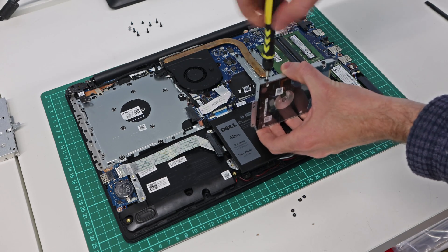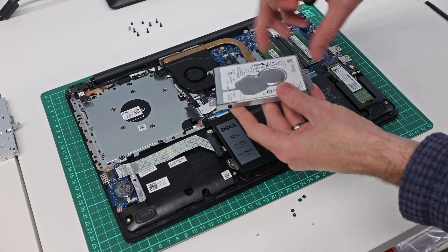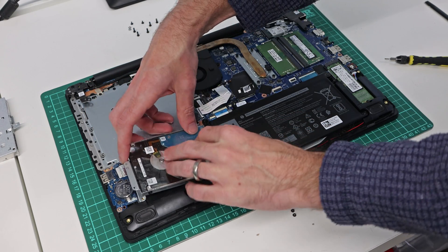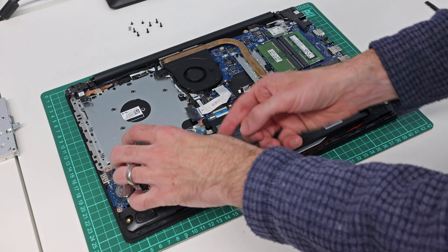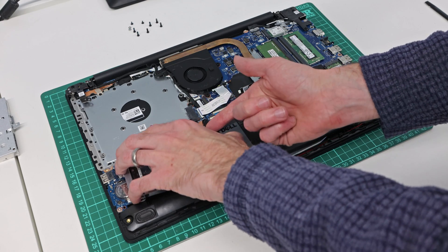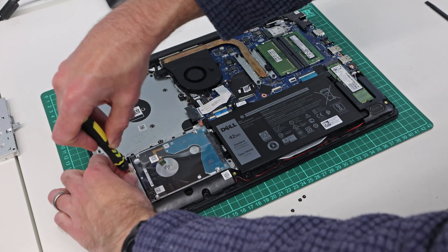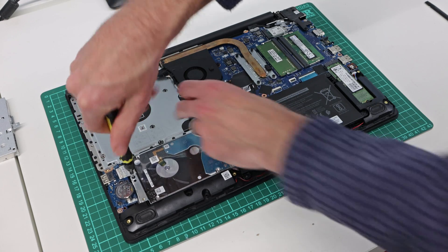It is four screws on this caddy — unscrew, unscrew, unscrew, unscrew — the drive will then just slide up and out. Fit your replacement into the caddy, screw it back in making sure you have it the same way round as the one you removed. You may find for the SATA connector it's actually easiest if you completely remove the battery, as there's a cable going under it to give you a bit more angle.